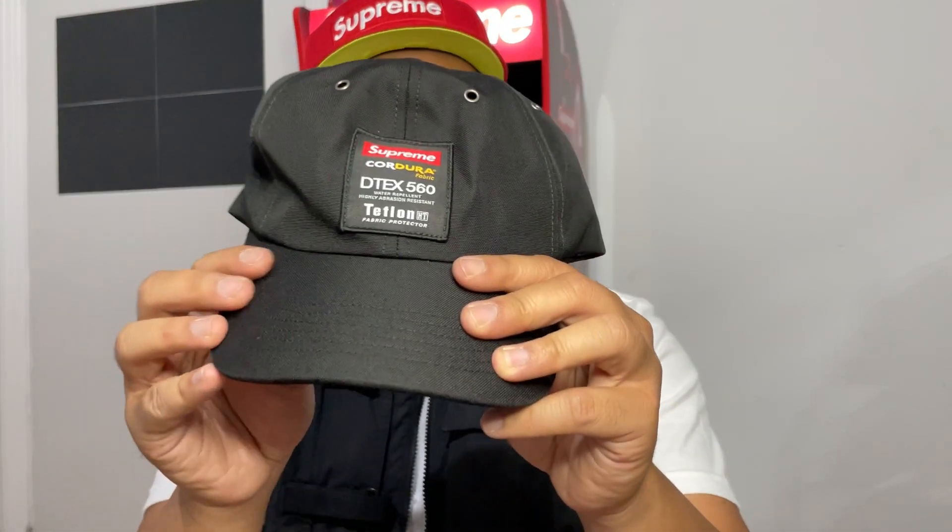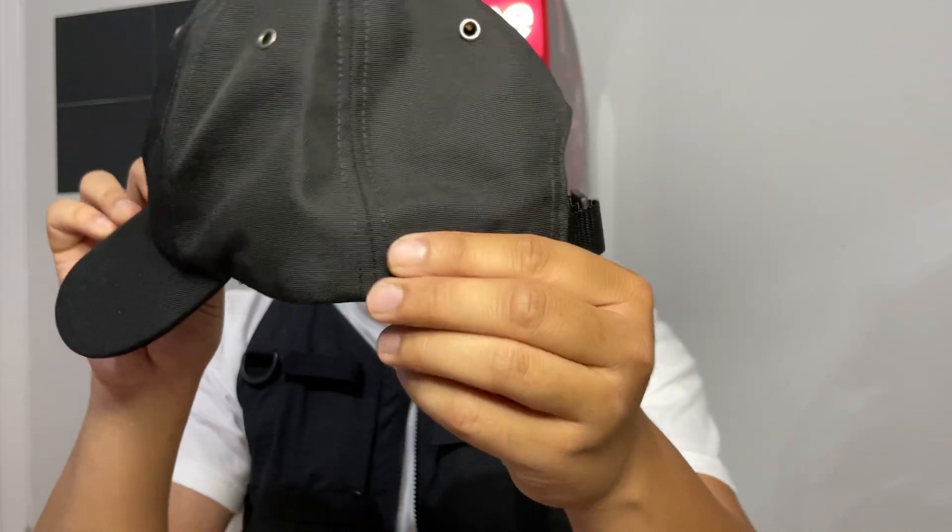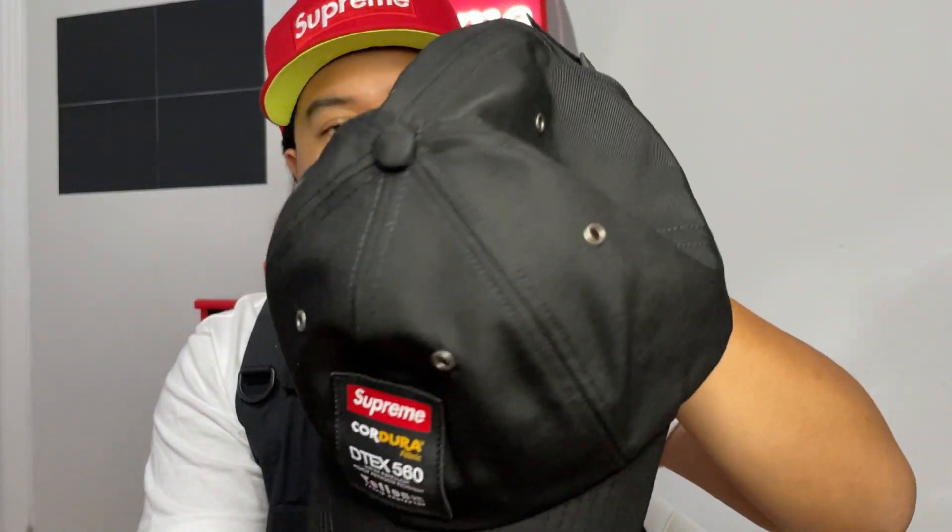And the final item — there's another hat. This one is the Cordura Teflon label six-panel. Here it is — it's a really nice clean patch over here and a nice M4D on the side too. Pretty sure my friend won't mind if I try this on for you guys real quick. It's a pretty clean hat. Yeah, this is what my friend's gonna be wearing for work.